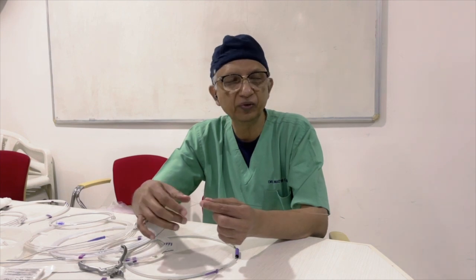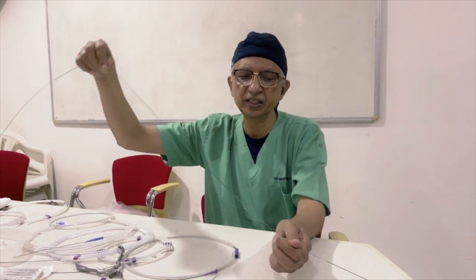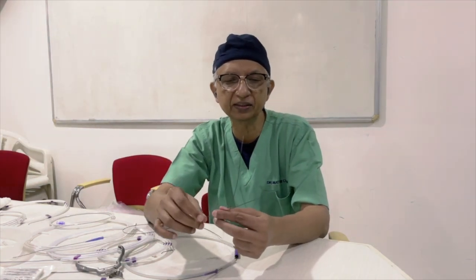These wires traditionally come in a length of 150 centimeters. Most catheters are 100 centimeters, so we have 50 centimeters of extra length to push the wire beyond the catheter.